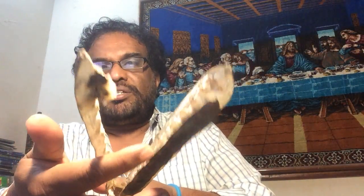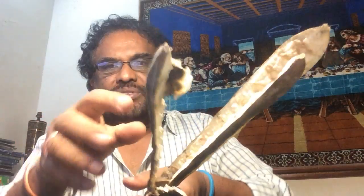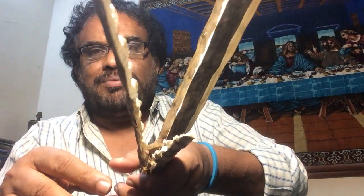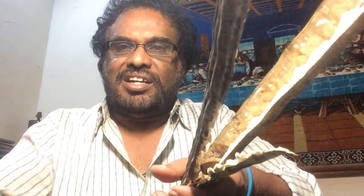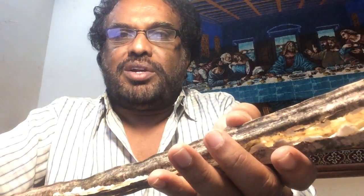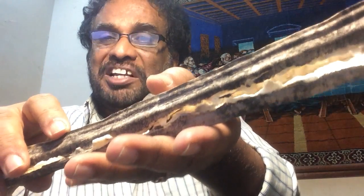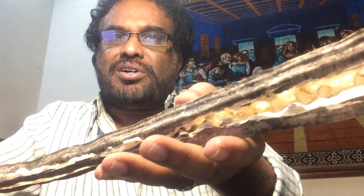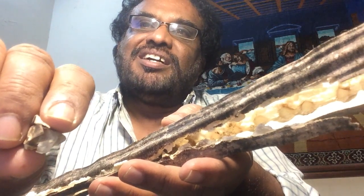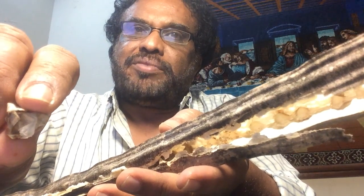One, two, three — see, three of them. Inside you have seeds — look at the seeds. So here comes the seed. This is the seed. The seeds are sometimes removed from more mature pods and eaten like peas, or roasted like nuts. They contain high levels of vitamin C and a moderate amount of B vitamins and dietary minerals.